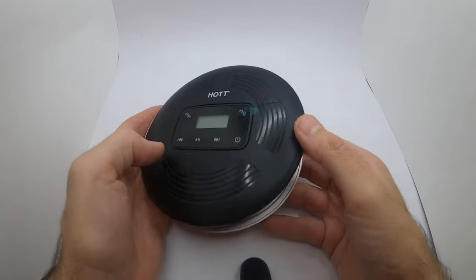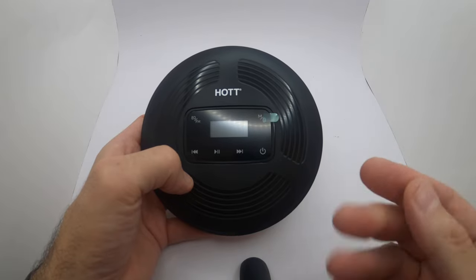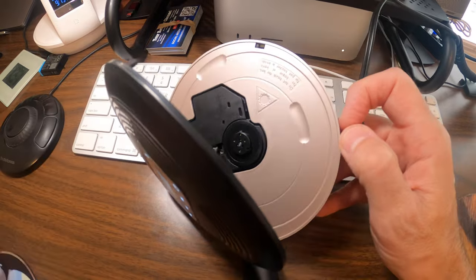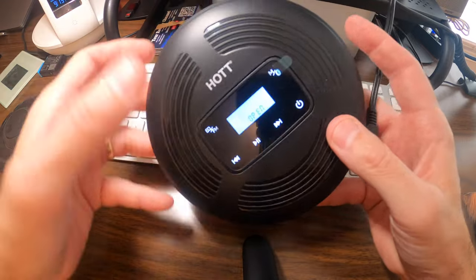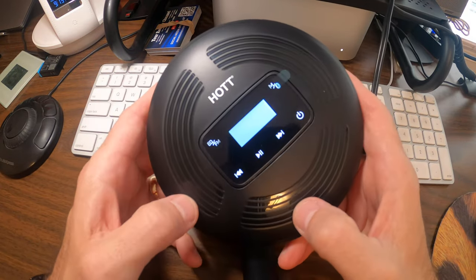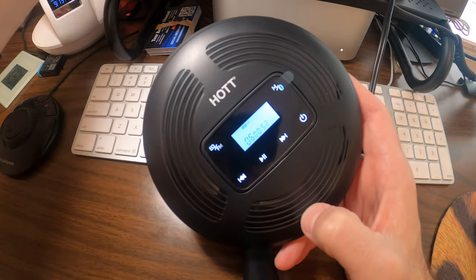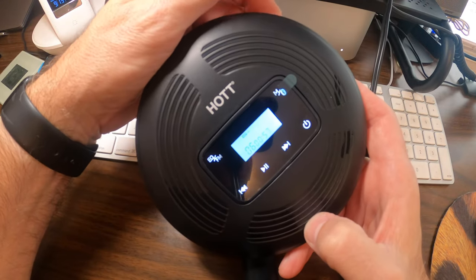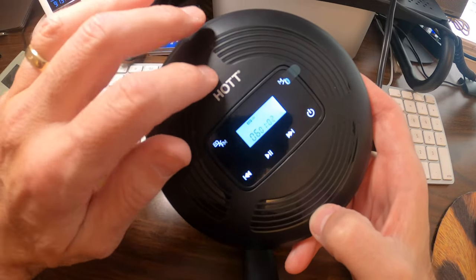To open the case you just pop it open — super easy. I'm going to pop a CD in and listen through my Bose mini sound system. Let's pop in a CD, hit the close button, then hit play. It should load in a few seconds. The anti-skip works really well. Hit the volume button on the side — wow, that's really a great sound.